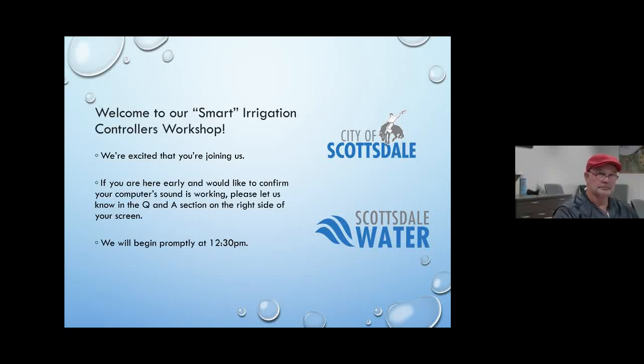Good afternoon everyone, welcome to our smart irrigation controller workshop. You should see on the right of your screen a Q&A section — please post your questions as they come up and we can address them throughout the presentation or at the end. We will also have information on how to contact us after, as sometimes it takes a little while for question formulation. Without further ado, we are going to get started.